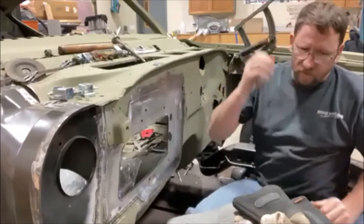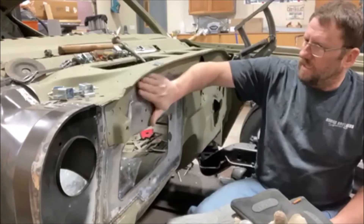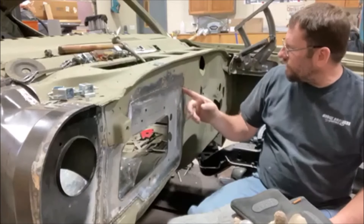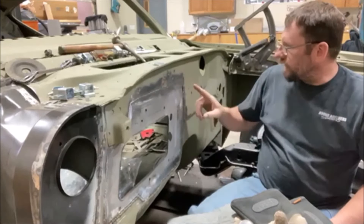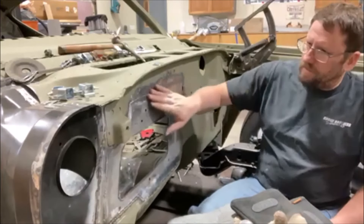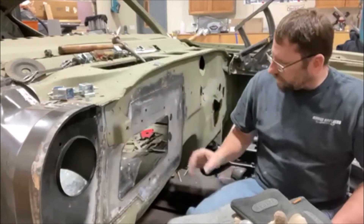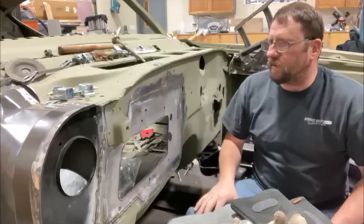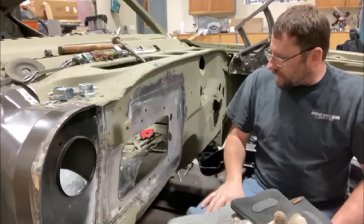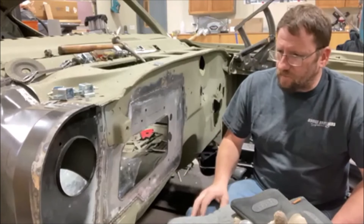I think you get the idea of what's going on. We'll finish grinding this, do a little bit more welding, and then there's a hole right there to fix from the AC wiring harness, and that one right there too. We'll get this all ground down, do a little skim coat on there, and it'll be looking pretty good — nice and original. I didn't have to make the piece; I was able to find it, so I'm pretty happy with that.